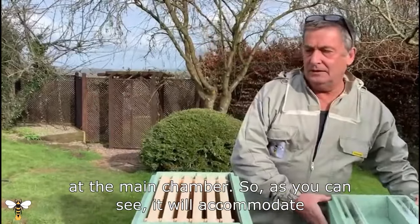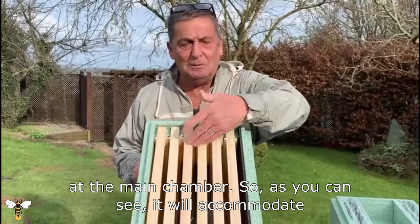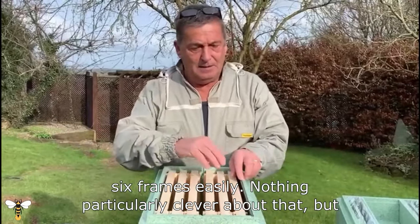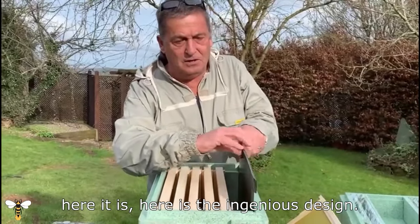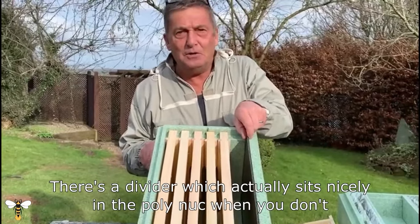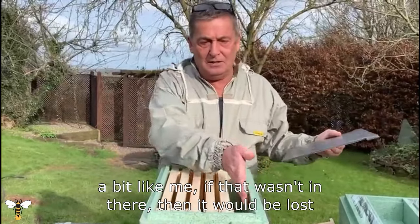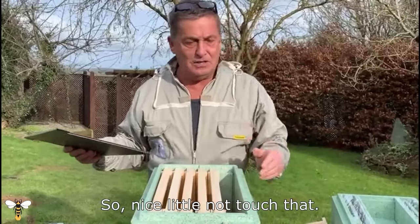Let's have a look at the main chamber. As you can see, it will accommodate six frames easily. Here is the ingenious design — there's a divider which sits nicely in the poly nuke when you don't want to use it, but it's to hand whenever you do. If it wasn't stored in there it would be lost in the shed or you'd step on it and break it. Nice little touch.